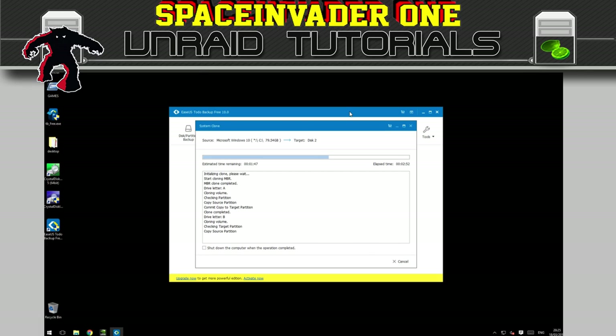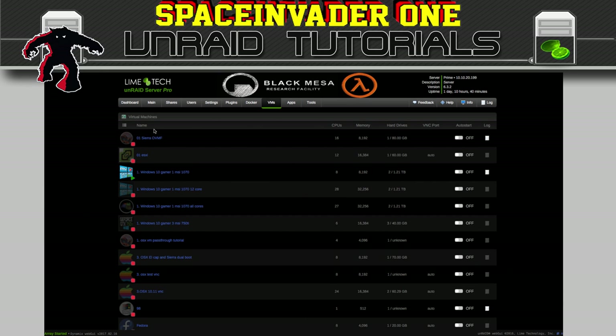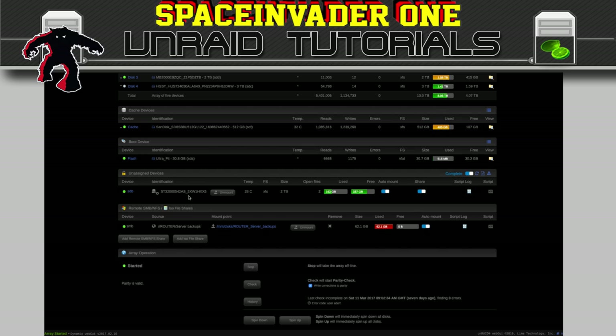While this is installing, let's go back across to our Unraid server and look at our unassigned devices. As you can see, my NVMe drive has gone from here — that's because it's passed through to the VM. The great thing about having done it this way is when I stop the VM, it's going to come back here as an unassigned device.